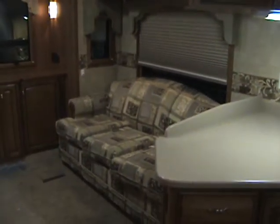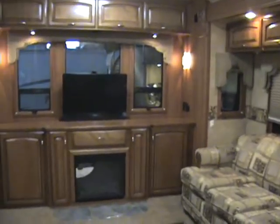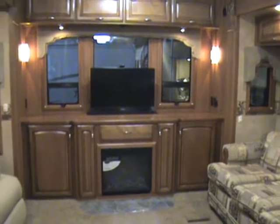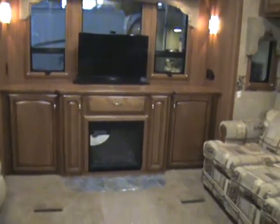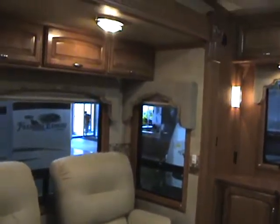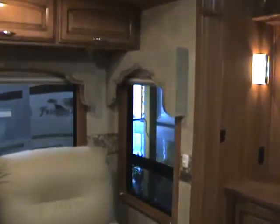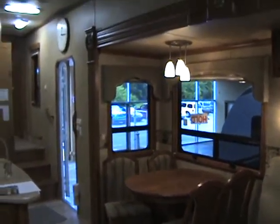The sofa is a hide-a-bed. And then you've got your 32 inch flat screen that sinks into the cabinetry, and your fireplace. All the walls are three and a quarter inches, even the side walls in the slides — the walls and ceilings in the slides are three and a quarter inches.